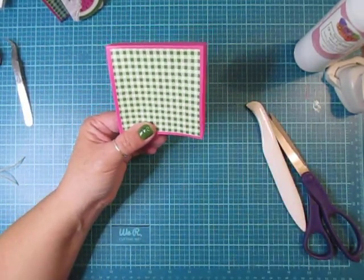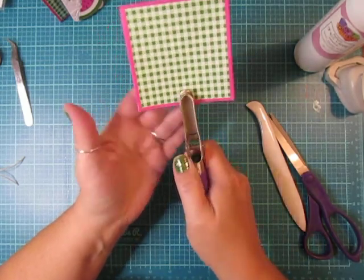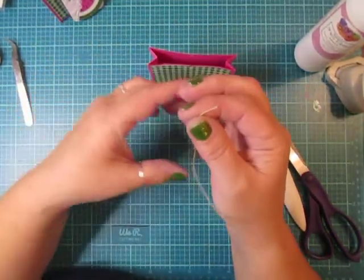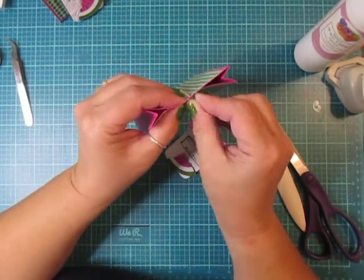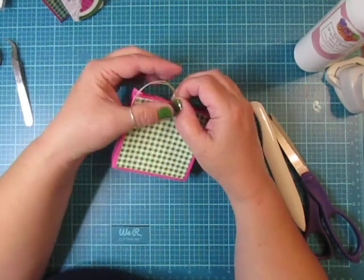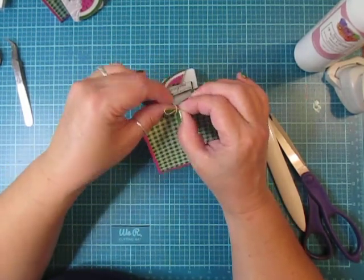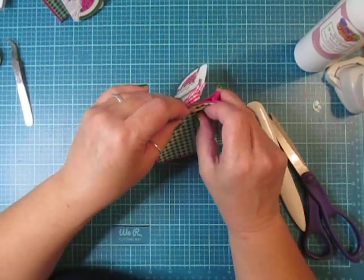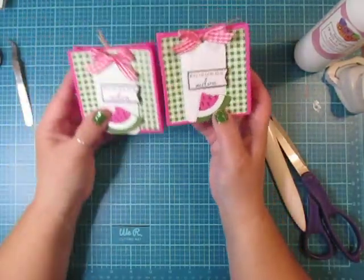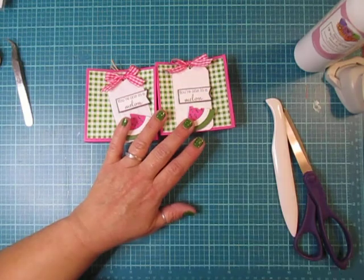To secure the bag closed I'm just going to punch a circle right here on the top, trying to keep it in the center. I'm going to take my two pieces of twine and loop those right into the circle, pull the tag up like this, and then on the back, just to secure it closed, I'm going to tie a little bow. That's the back, and that's the front with our tag — and that is the nice little treat bag! If you guys have any questions let me know. Thank you so much for watching, take care and happy crafting!